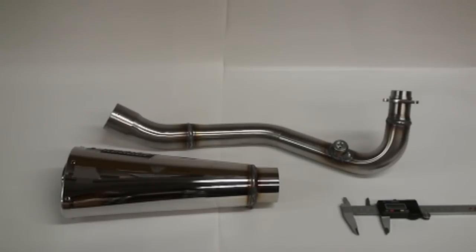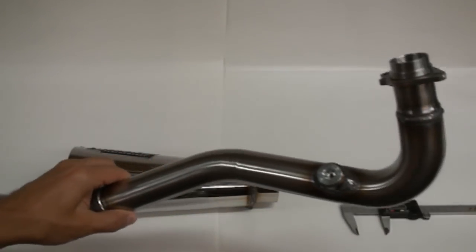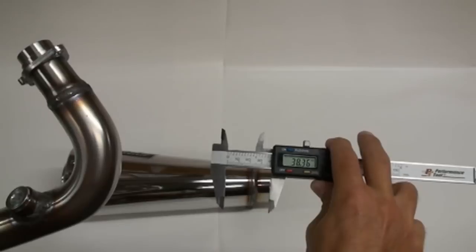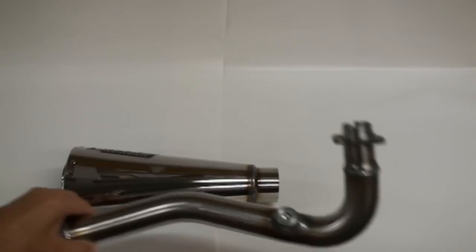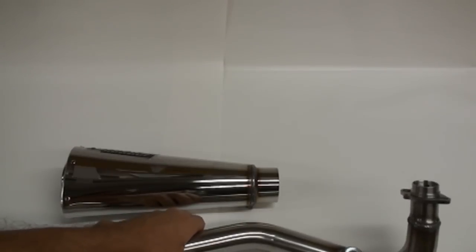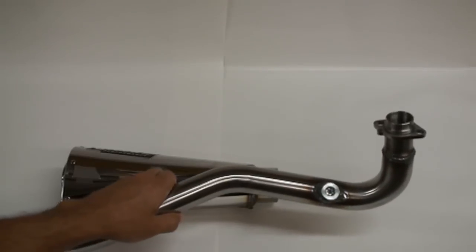You may be wondering why we say monster — look at the size of this header. This thing is a monster. That is the OD on the majority of this tube: 38mm. That is absolutely huge. Brock's is well known for making some of the best performing exhausts on the planet. They do a lot of dyno work to get the best horsepower out of it, and that would explain why this header is so large.